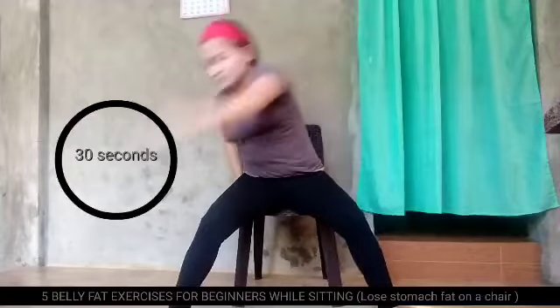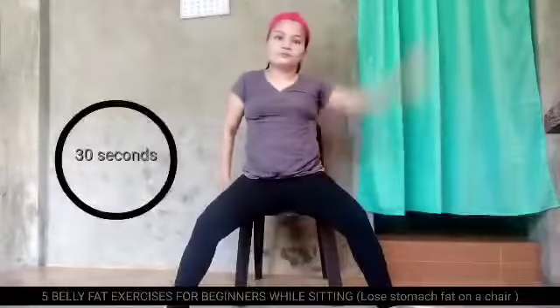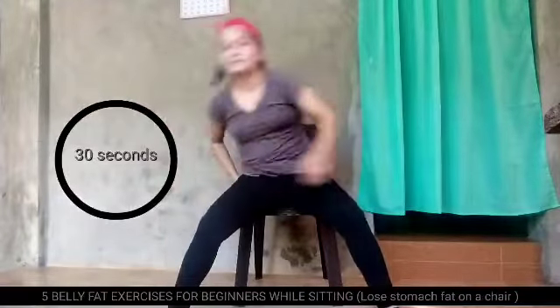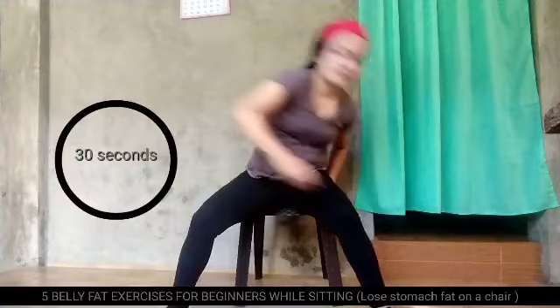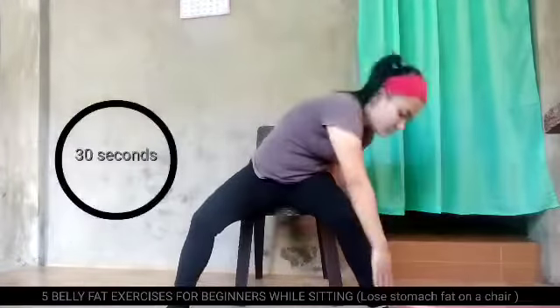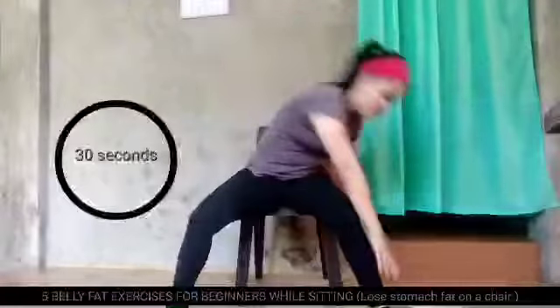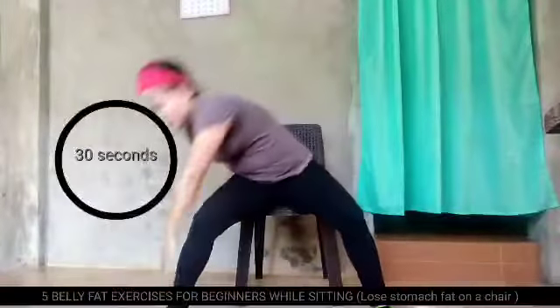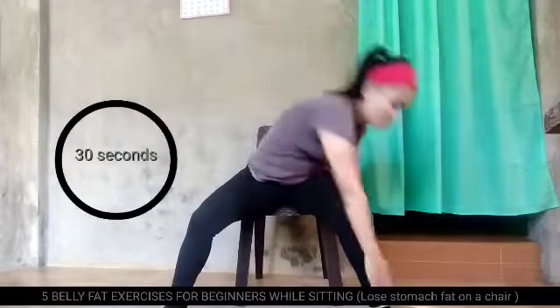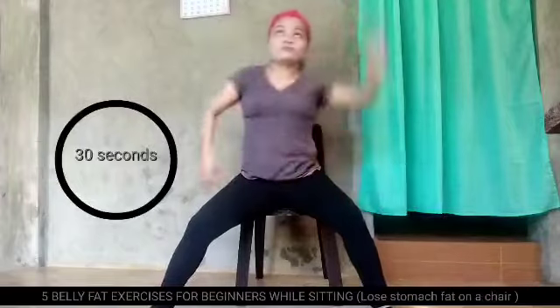Push mo lang yan, mga ma'am. Huwag titigin hanggang hindi natatapos ang 30 seconds. So, achieve na achieve kala nga po yan. Magiging flat ang ating stomach. Stomach in while doing these exercises.